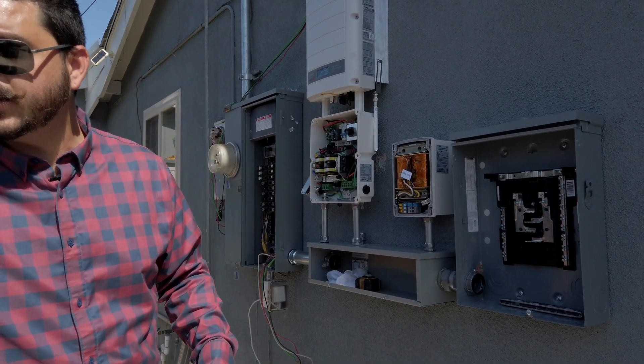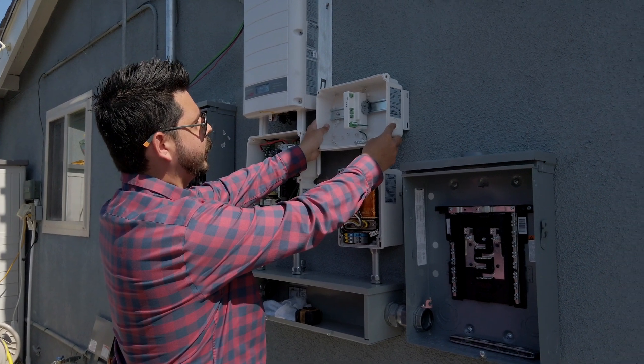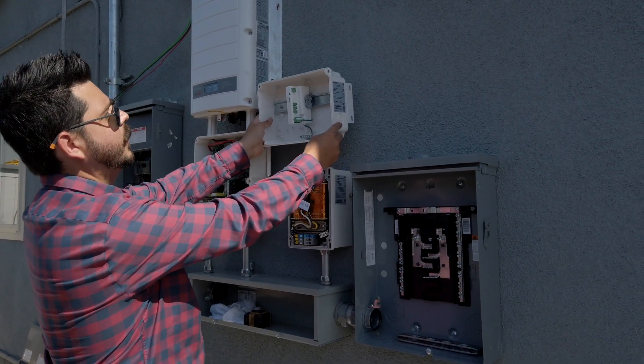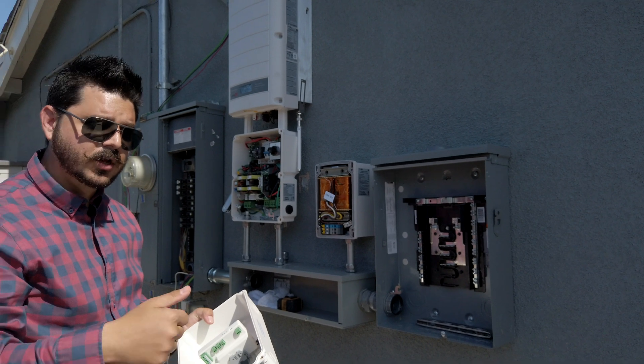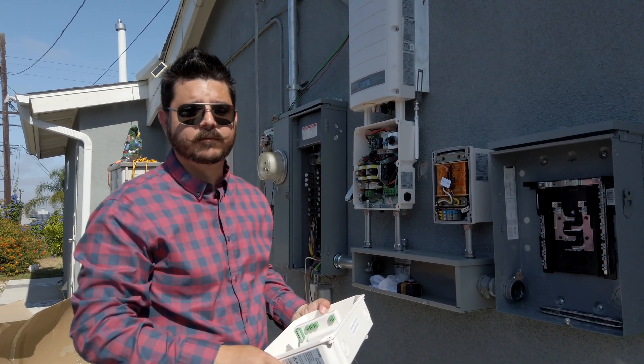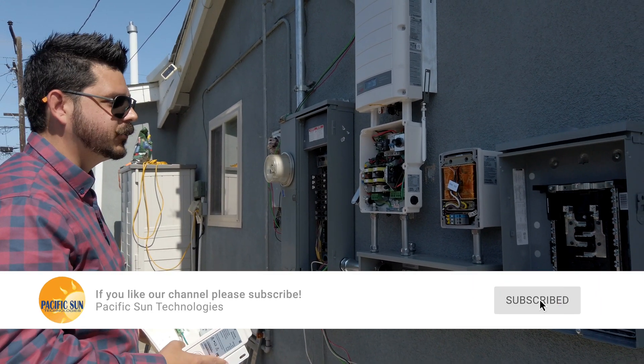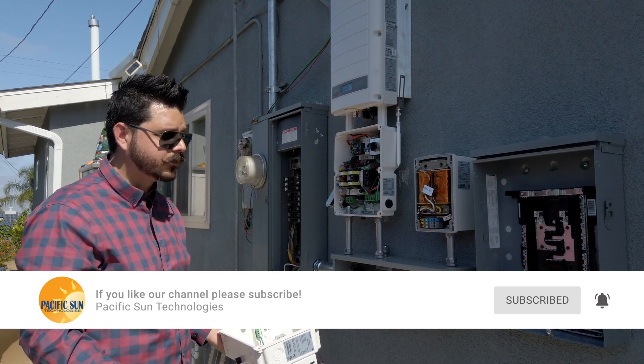There will be one additional component installed. When you get a storage inverter, you get a meter — this MTR meter is for consumption. So you'll see your solar production, your home's energy consumption, and your battery information. As you can see, we've got quite a bit of stuff mounted so far and we're going to be mounting more.